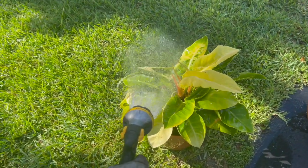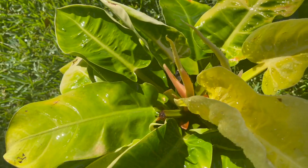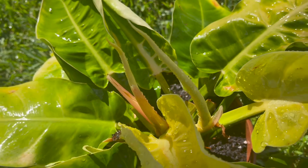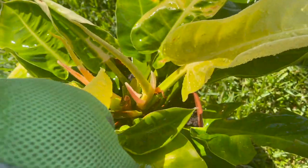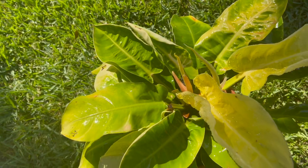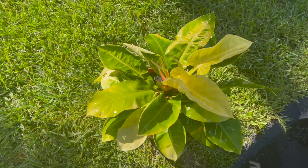She has some growth points on here — that's one thing about these type of philodendrons, they constantly push out new growth. You can see there's one there, there, and there. I'm not really too worried about her — whenever they get burnt up like that, I just trim down the leaves and they come right back.